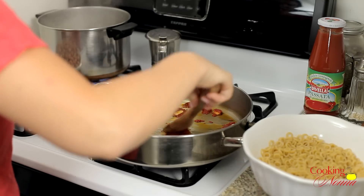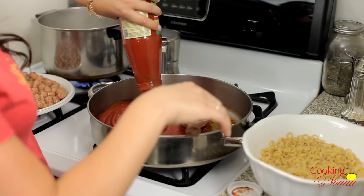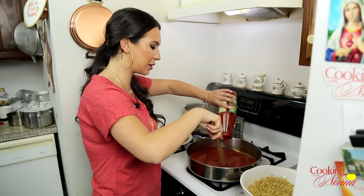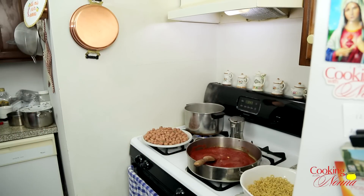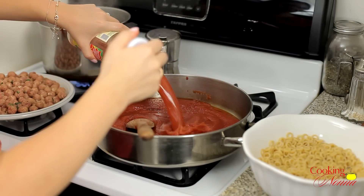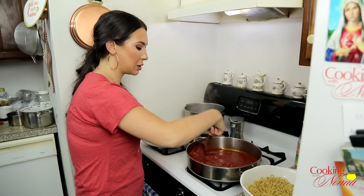That smells so good already. Now I'm going to add our passata. Passata is just pureed tomatoes, strained — no seeds, no skin. I love using passata in things like this because I want it to be nice and velvety and smooth. I like canned crushed tomatoes but I'm not as big a fan of the chunk factor. I like my sauce nice and smooth. I'll rinse out the jar — just about two inches in the bottom, give it a good shake — there you go.